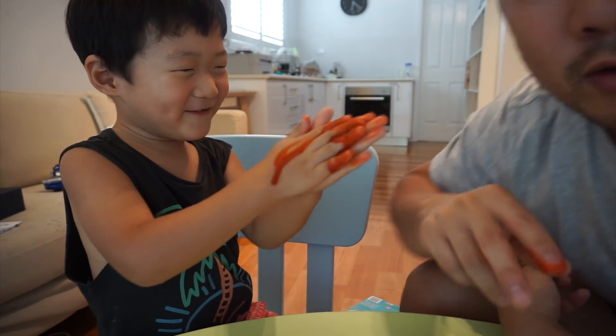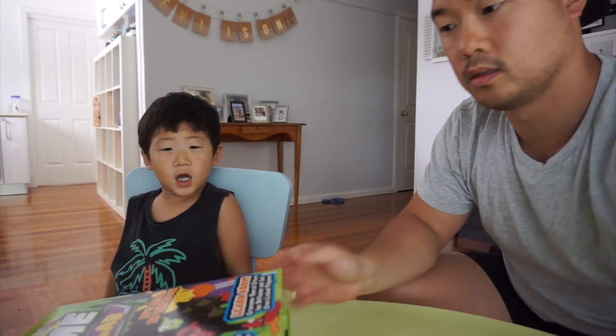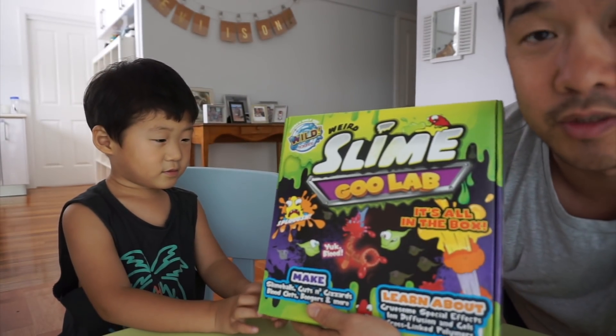Say hi! This is my channel. So this is what we're doing today — it's called Slime and Goo Lab. Are you ready?